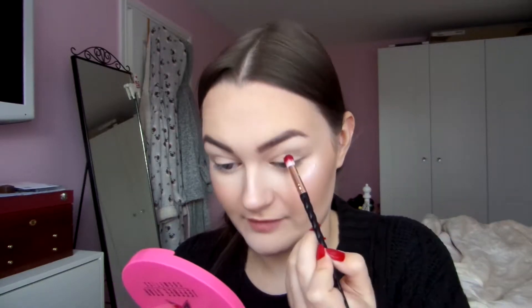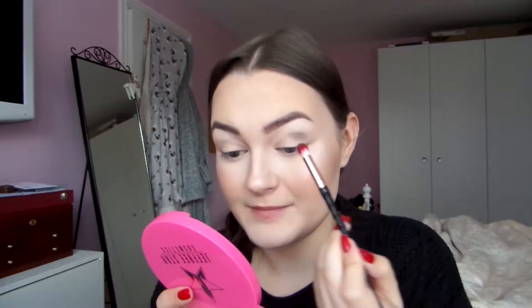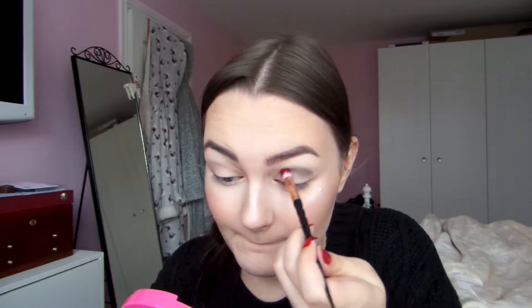I'm going to kind of place this in the crease. I'm dotting it because I don't want it to kind of spray out everywhere. There's a bit of kickback in the pan — if I haven't tapped off the excess it works a little better. If it goes too low that doesn't matter because I plan on doing a cut crease. So far the pigment is alright; I wouldn't say it's amazing but it's not bad either.